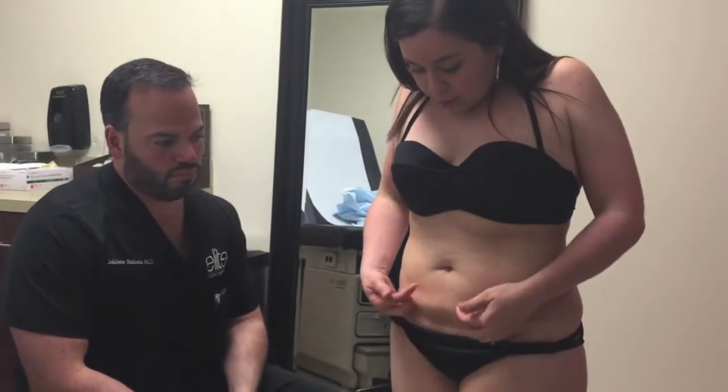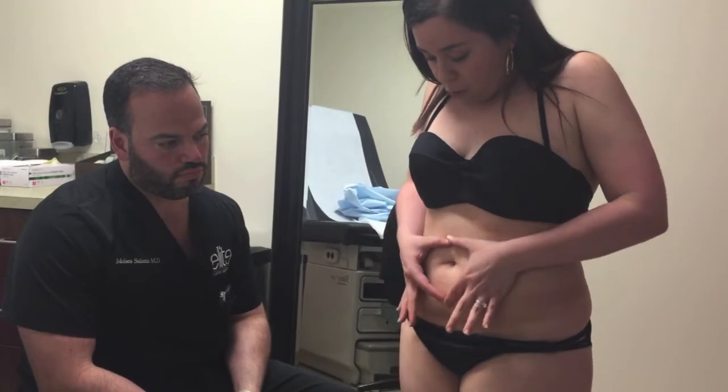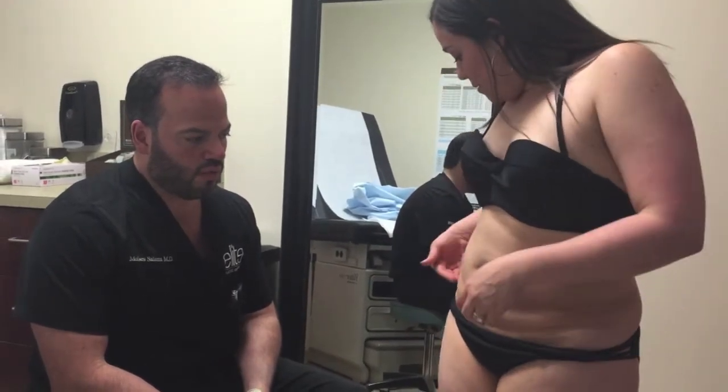I don't like how this hangs — it's like here, then indented here, and then over there. And of course I have the little tone thing that everybody gets. So you have some issues from your previous lipo.